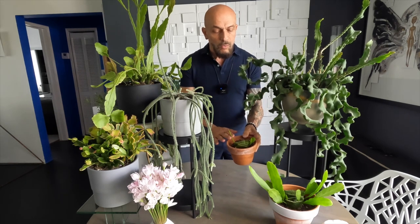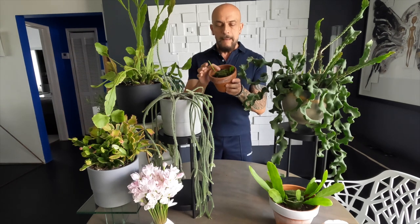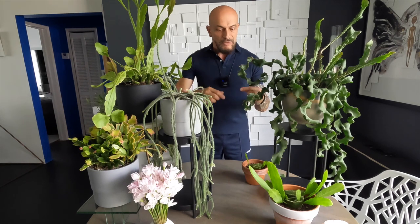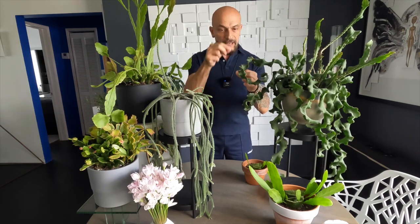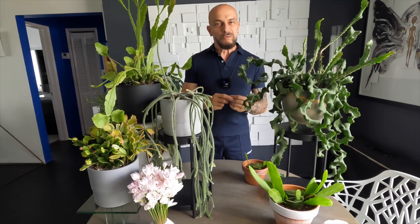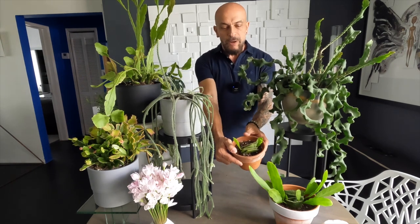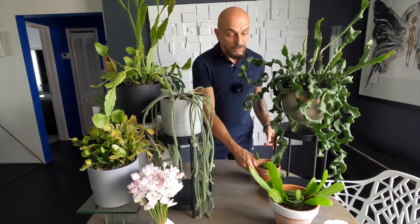When you cut the stem, remember the part that faces downward into the plant — cut it and make sure you put it downward again when planting. If you were to flip it, it wouldn't grow and it would die, starting to rot. Super easy to propagate, such an amazing plant.